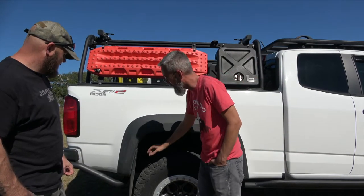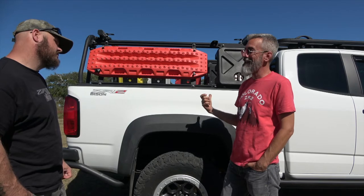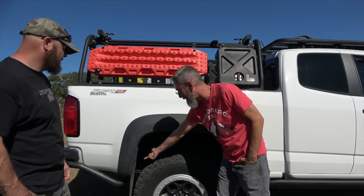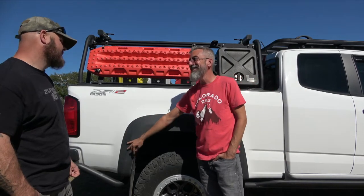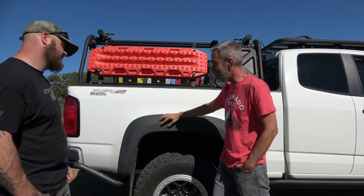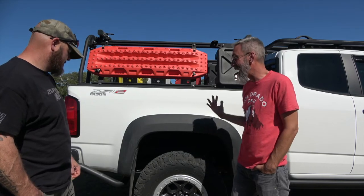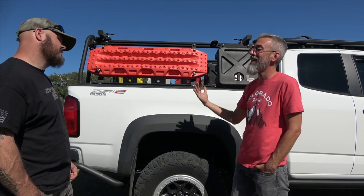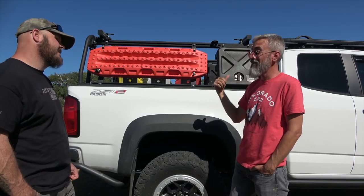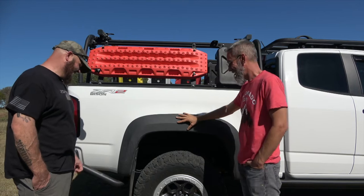He also has Luverne mud flaps on the rear — and has them for the front too, but can't install the fronts until he trims due to rubbing. The rear mud flap has three screws visible but normally has a fourth. The Bison flare doesn't have a hole to access that fourth screw. On the other side he drilled through but found it doesn't line up perfectly. He left it at three screws — it survived mud up to the rock rails in Montana and hasn't fallen off.